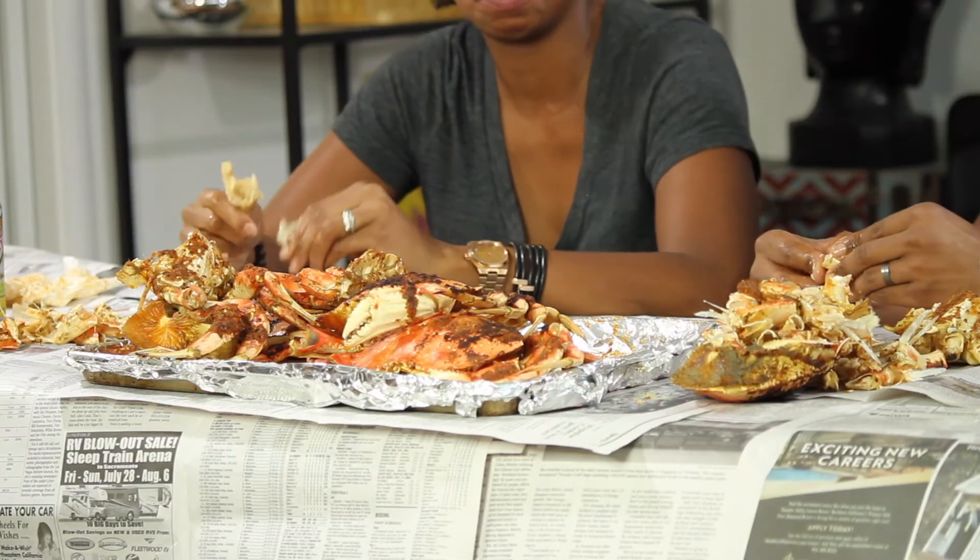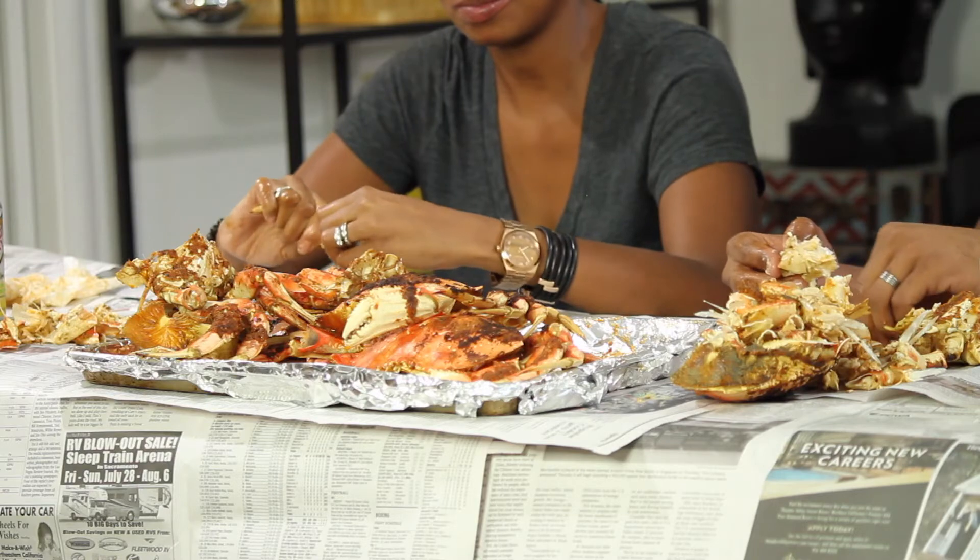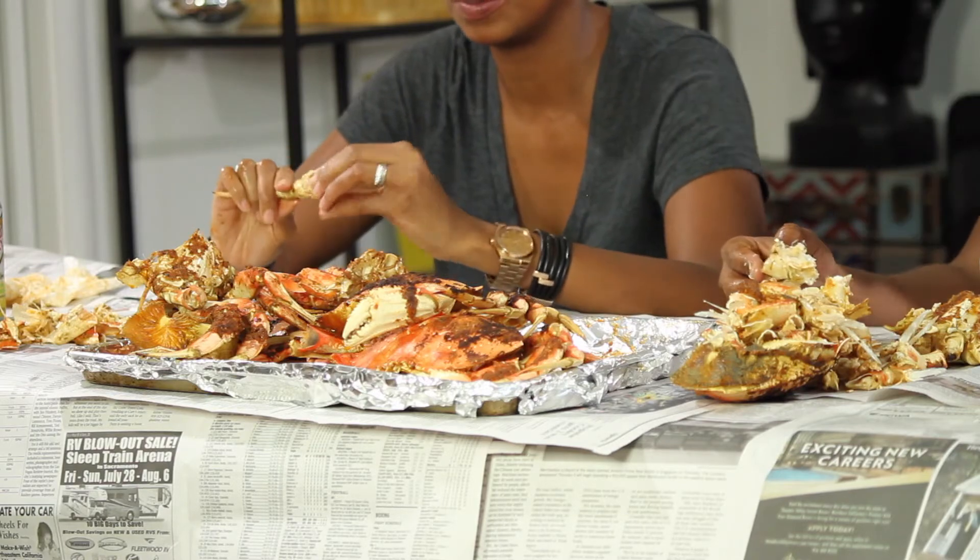Even if no one watches mukbang videos, I like making them — mainly the eating part. How can you go wrong? Just eat good food. I don't have a problem with that.